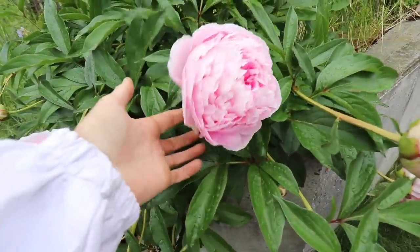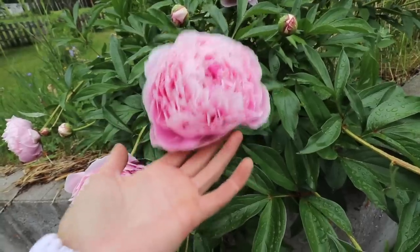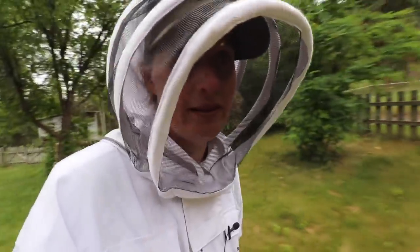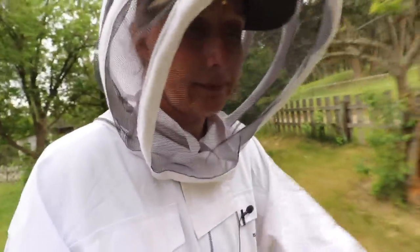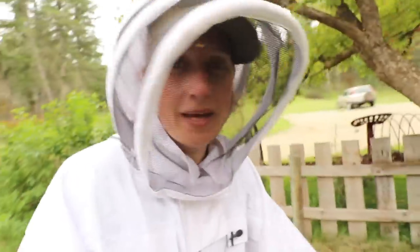Aren't peonies just the most beautiful? They smell so good too. I have made jelly with peony petals before and it's actually really good — maybe I'll make a batch this year.